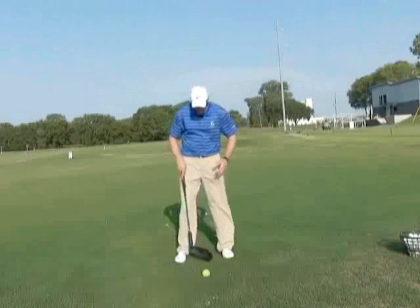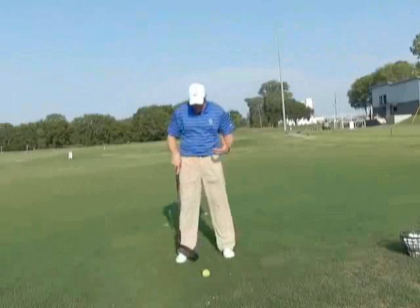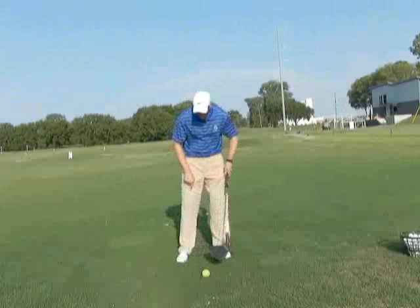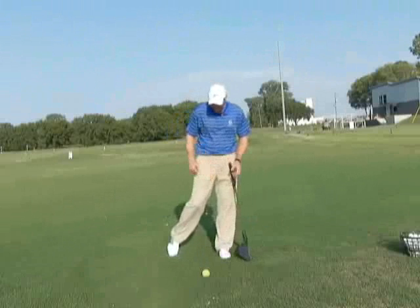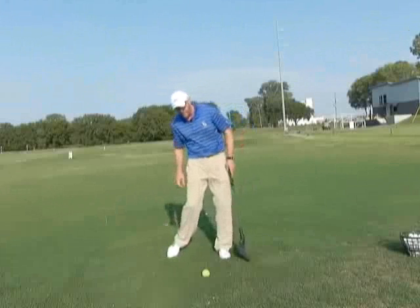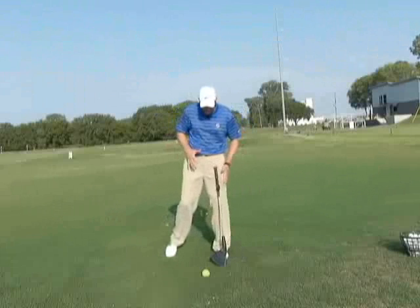I'm going to take my ball position and set it just about in the center of my stance for the purpose of this drill and take a normal stance. From there, I'm going to take my back foot and simply lift it up off the ground until all of my weight is on my lead foot. My toe on my right foot should be very, very light. Even though I have it up, I could still be back here — we want to get over onto our left side.